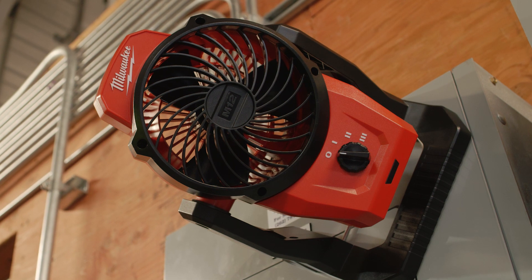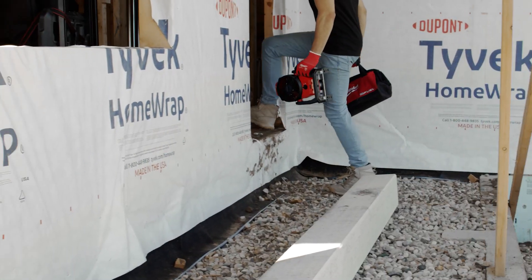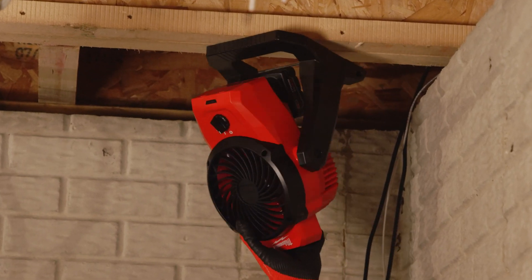With a small frame and 6-inch blade diameter, this fan is a compact and portable cooling solution that can fit in a variety of spaces.